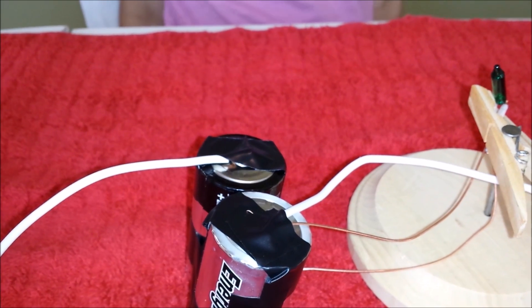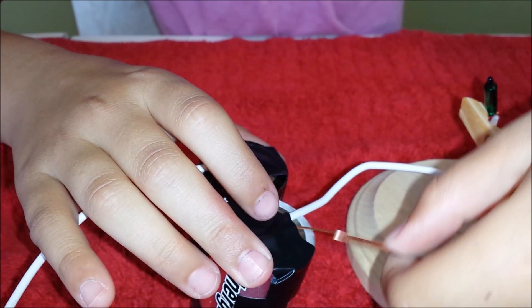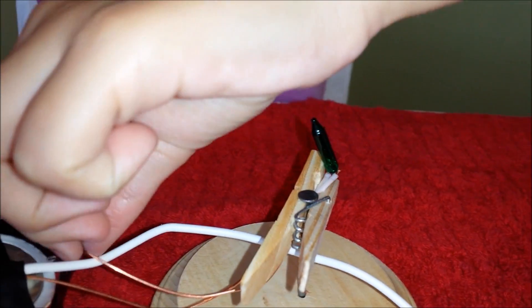Take the remaining wire from your light bulb set and connect it to the negative lead of your D power pack with tape. Look what's happening — wait for it!